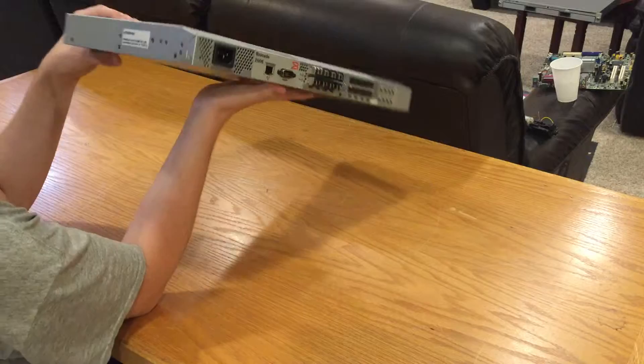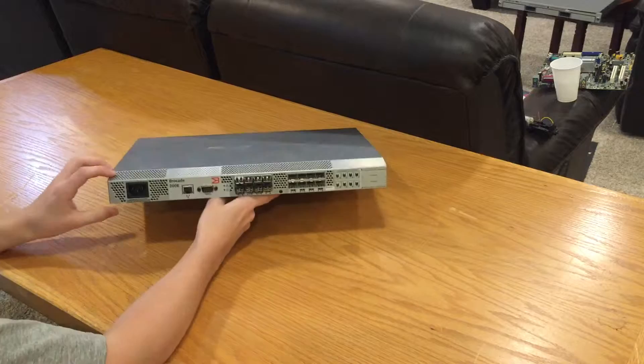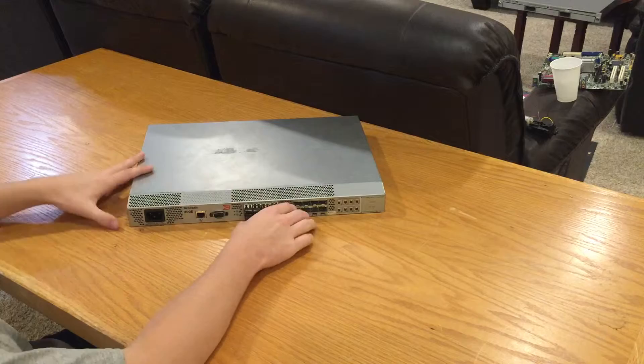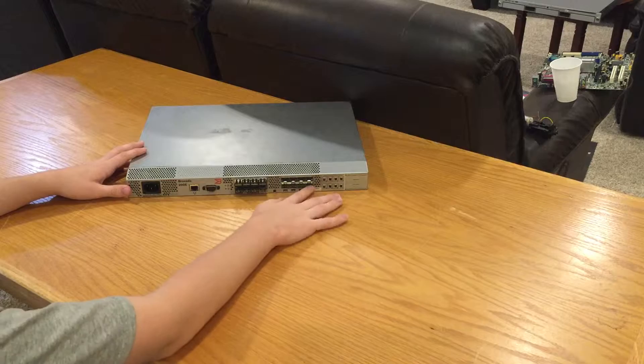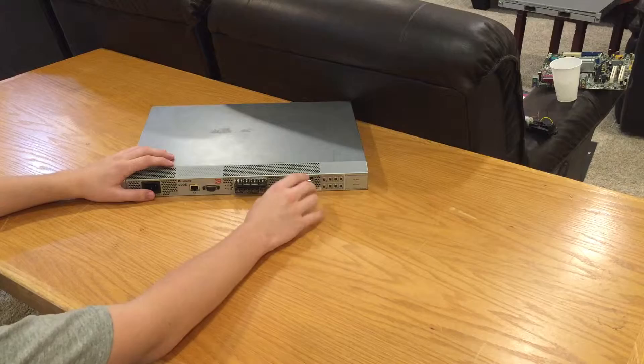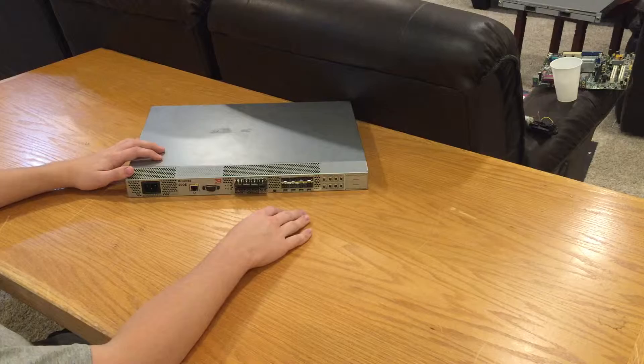On the sides there's nothing much other than mounting holes. On the back here you can see we have our IEC power input, management ports, and our eight SFP+ connectors. By the looks of it, it seems I can put eight more SFP+ connectors in here and use it as a 16-port switch. I'll do some testing with that once I get the rest of my fiber equipment — PCI, PCIe, or PCI-X fiber cards and some fiber optic cable.